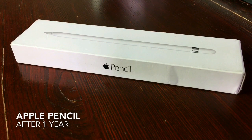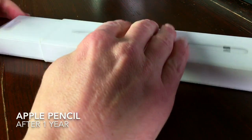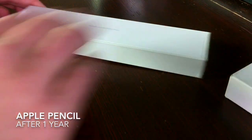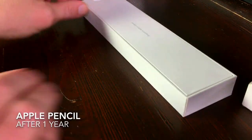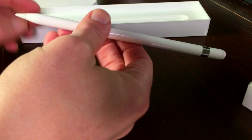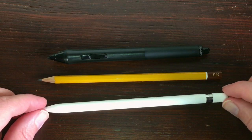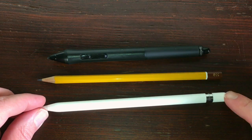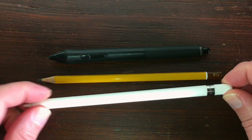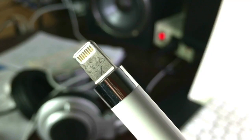First, we're going to unbox the Apple Pencil. The foil is of course gone, but this is what the box looks like after a year of intense use. The Apple Pencil has a sleek design and weighs like a normal pencil. It does not have an eraser like a Wacom pen. On the end of the pencil there is a cap that's attached to it with a little magnet. When you take the cap off, you can see the lightning connector.